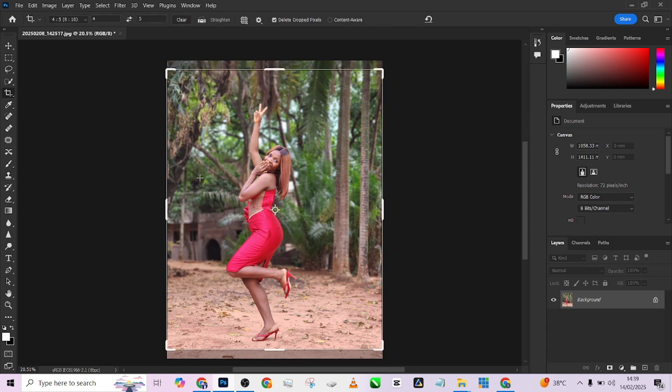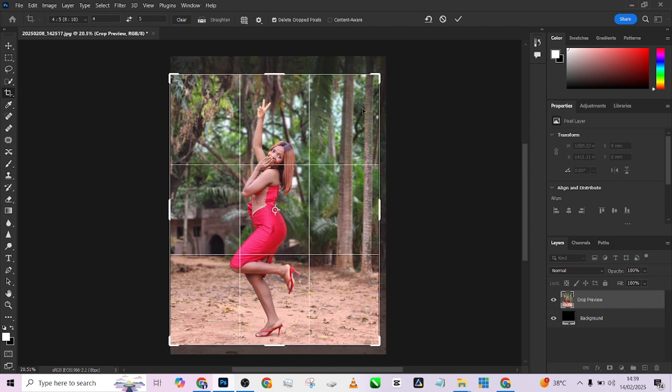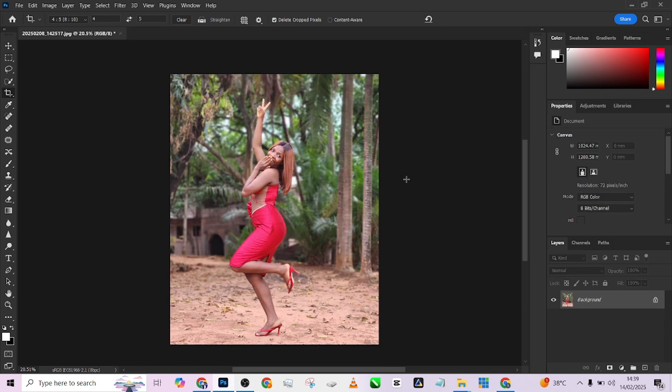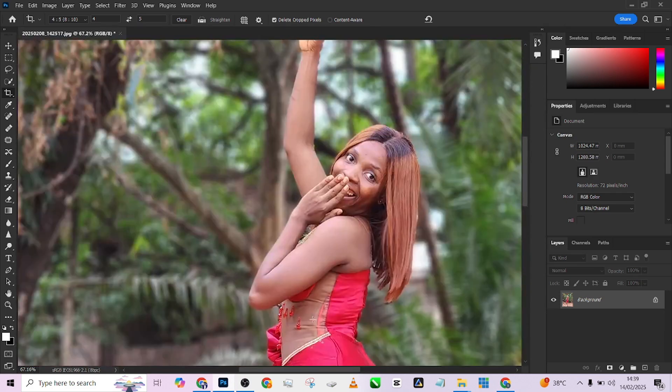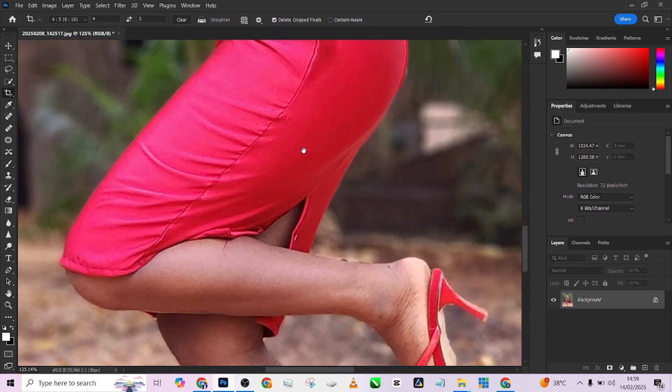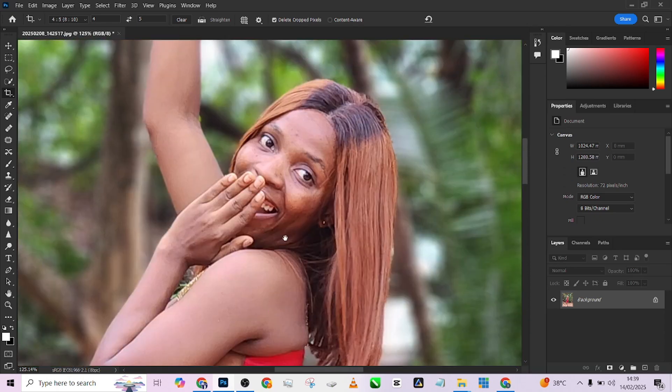The first thing we're going to do is crop our image. I'm going to crop with my 8 by 10, just like this, making sure I have these trees in a straight line over there, then press Enter. I'm going to pull it a bit closer and see if there are any blemishes I need to remove, or I'll fix all of that using my frequency separation.